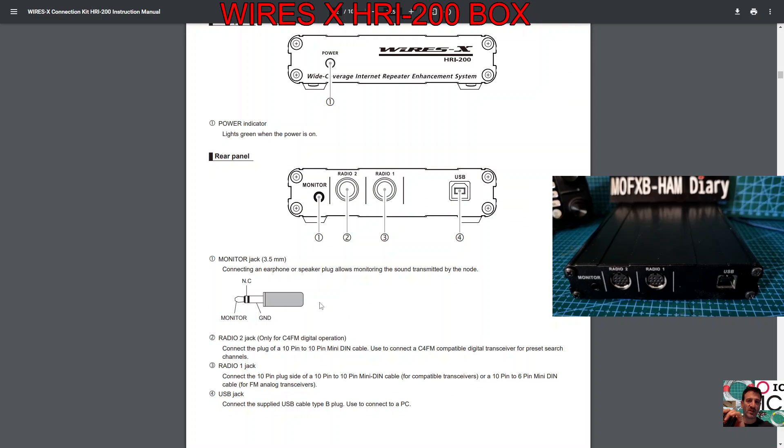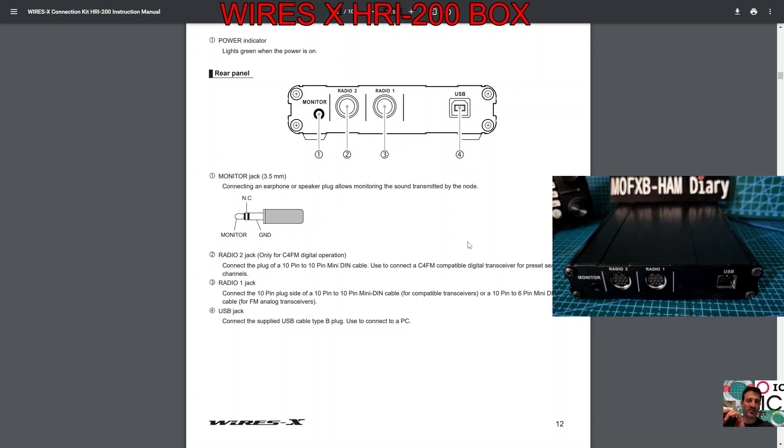Scrolling down you've got the 3.5 millimeter jack — plug that in here and you can listen with headphones or a speaker to what's going on, so that's very handy.